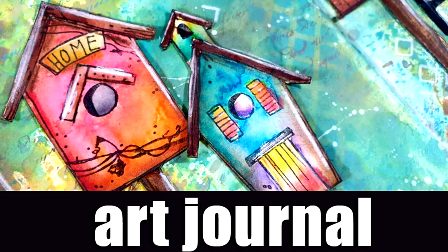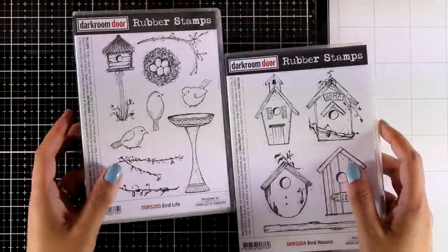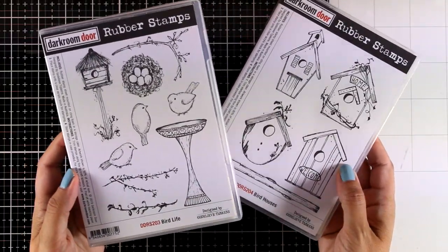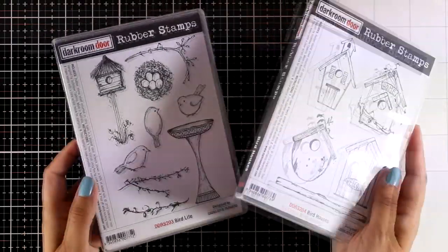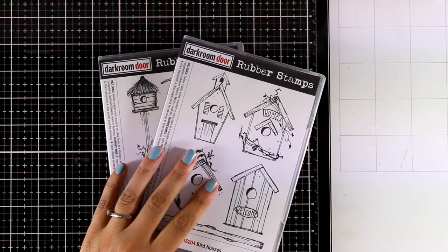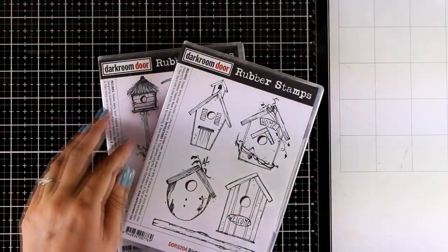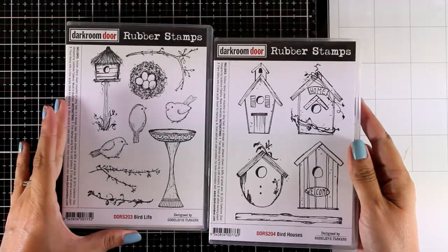Hi everyone and welcome back to another art journal layout. Today I'm going to use a new stamp set by Darkroom Door. I have those two sets that I got just recently and I wanted to combine them or use just one of them. I decided to go with the bird houses today, and since I missed working on my regular journal book, I decided to work with this one instead of using my disc-bound journals.